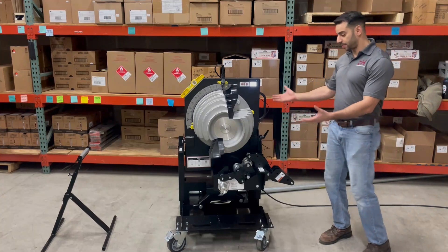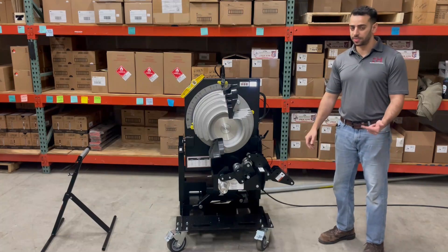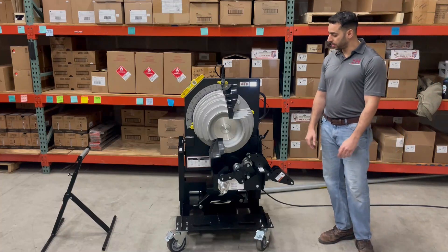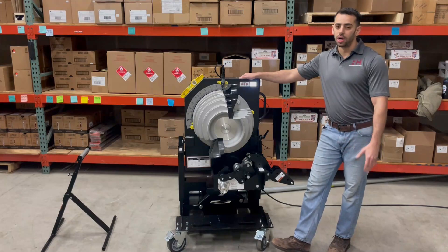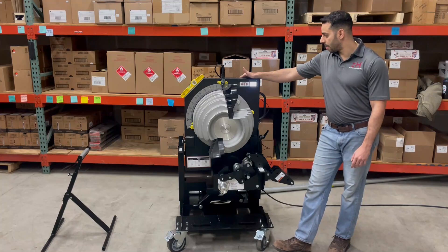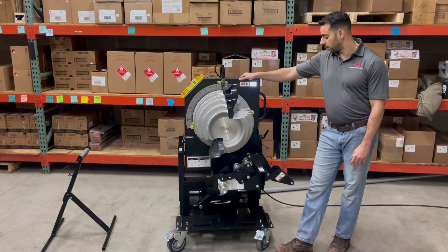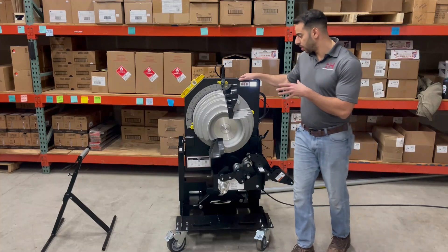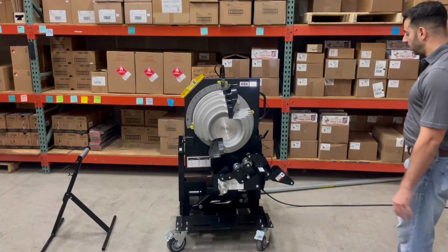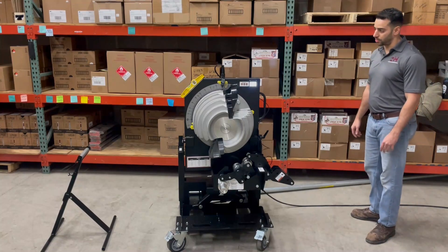So what is it? It's a Powerbender — an all-encompassing bender for all types of conduit: rigid, IMC, and EMT from three-quarter inch up to two inch. This is most comparable to the Greenlee 855 Smartbender, the 854DX, and here in Chicagoland specifically, the Gardner Bender Cyclone as well. There are a few features and benefits that kind of set this thing apart from a lot of other benders on the market.